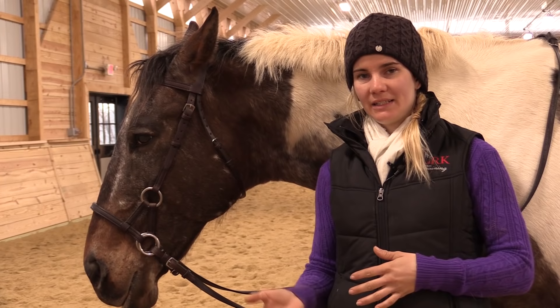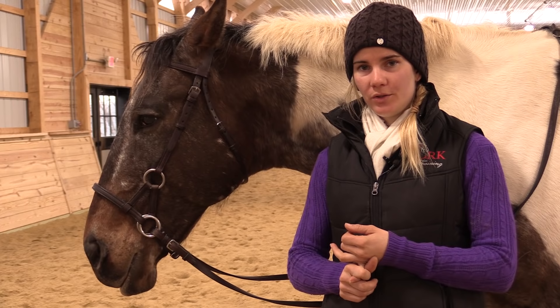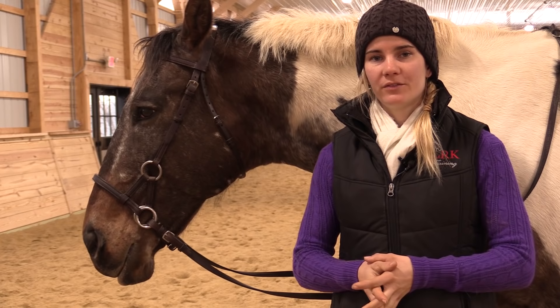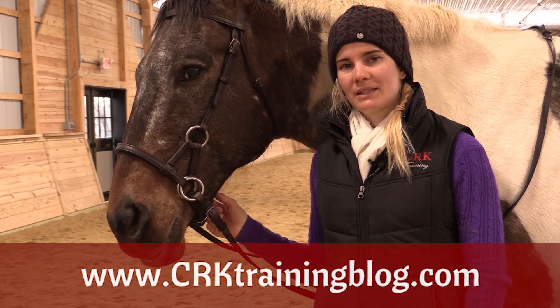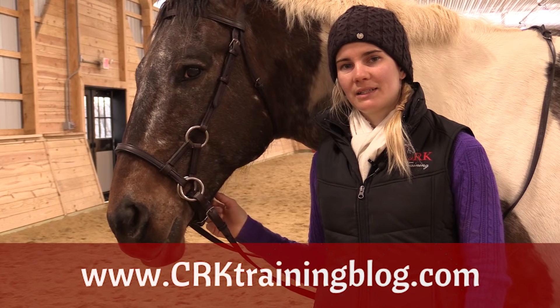I'm sure there are other styles of bitless bridles out there that I haven't mentioned in today's video. So here's where I'd love to hear from you — have you used a bitless bridle? Why did you use it? And did you like it? Did your horse respond well to it? I would love to get your feedback in the comments. And as always, if you're watching this anywhere besides CRKtrainingblog.com, go there — that's where the best comments and conversation happen. I will see you at the blog.